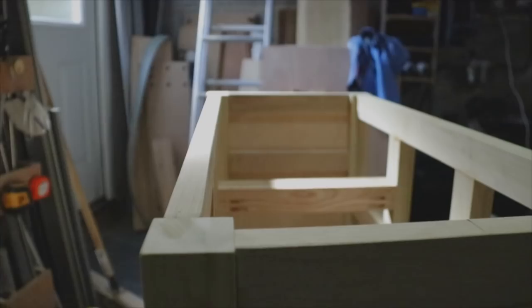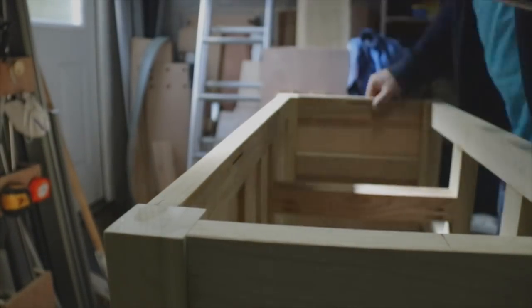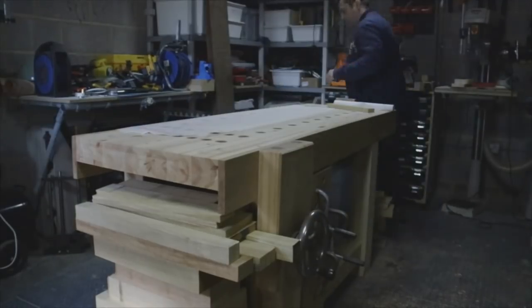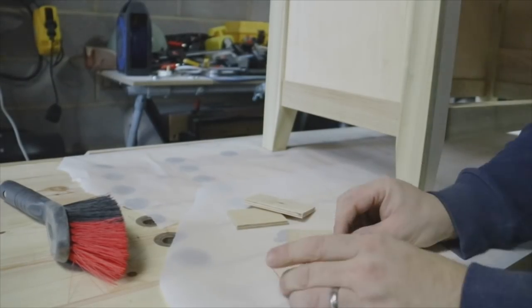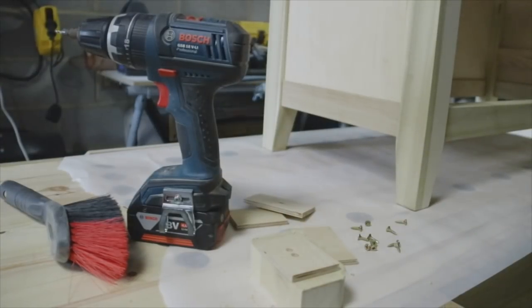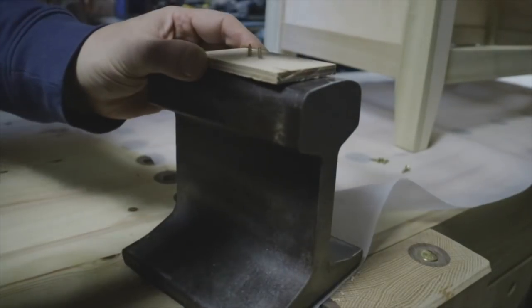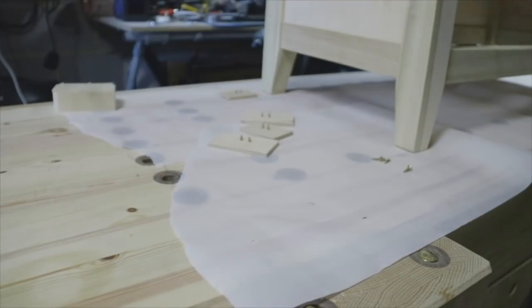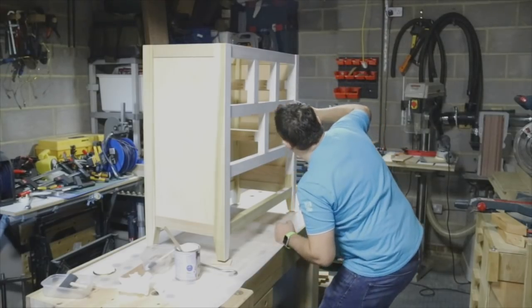Originally I was going to join the top using some biscuit slots and Z-shaped brackets, but later I decided that top area would be a good space for a secret compartment. If you stay and watch the second part of the video — coming next week — you'll see that secret compartment. Here I'm making some paint stands out of a couple of screws and a small piece of wood just to raise this off the floor while I give it its initial coat of paint. Other than painting the carcass, that's it for part one. Next week will be the second and final part, so do check back, let me know what you think in the comments, please subscribe so you don't miss future videos. I've got quite a few more videos coming — furniture builds and workshop projects. Thanks for watching and see you soon.